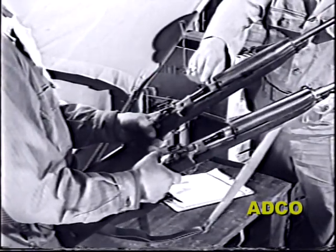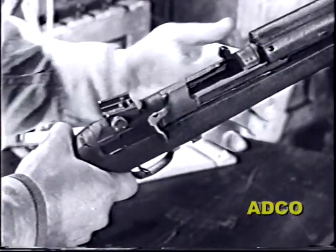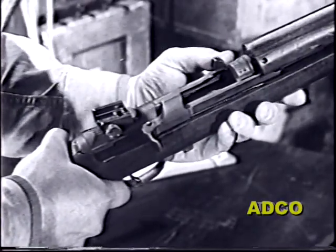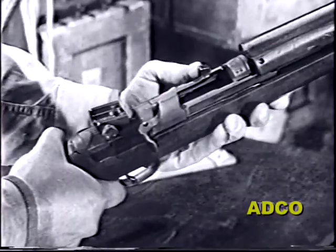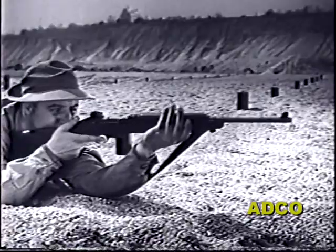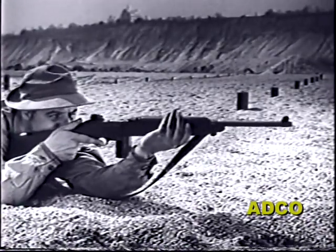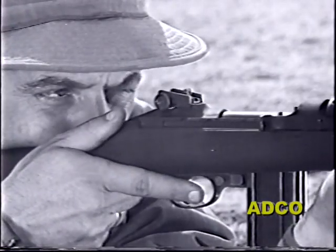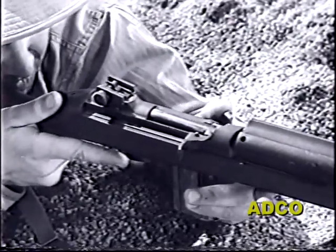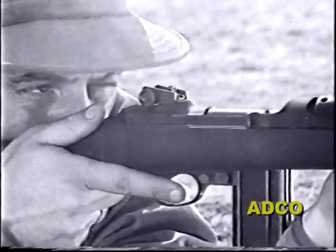With the exception of a lever on the left side of the M2, you'll find that both models are almost identical in appearance. This lever, called the selector, is also the key to the difference in functioning. When it's in the rear position, the M2 fires semi-automatically like the M1 — one shot each time the trigger is pulled. But when the selector is moved forward, the M2 becomes full automatic and will continue to fire as long as the trigger is held back.